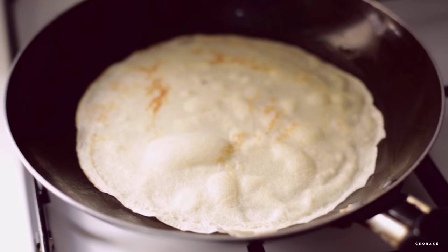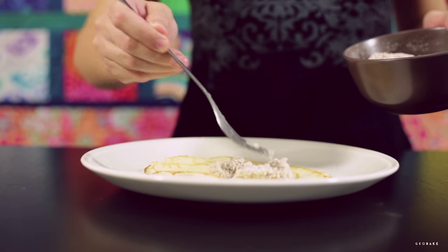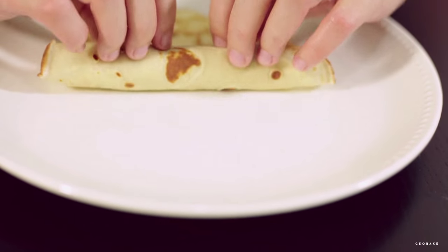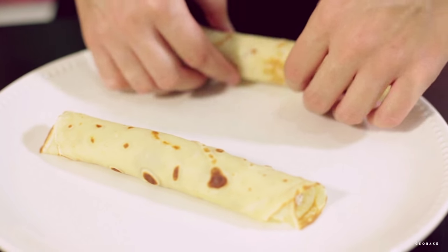After you have done some, you have to oil the pan again. They should be this thin. Now we stuff and roll them and then cover them with confectioner's sugar. If you use a medium-sized pan you'll get around 15 palachinque. If you don't eat them all on the same day, you can store them in the fridge and reheat them in the microwave.